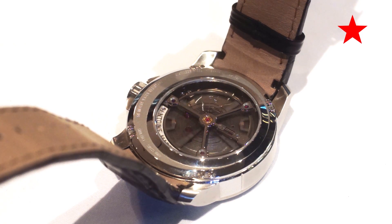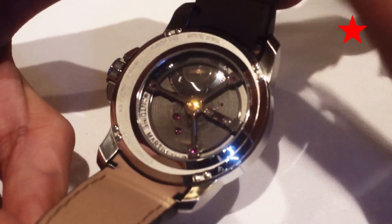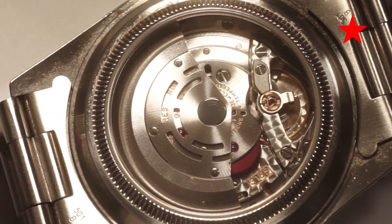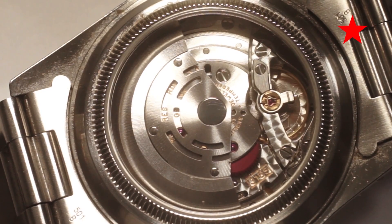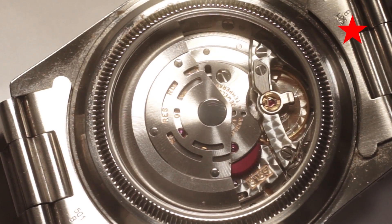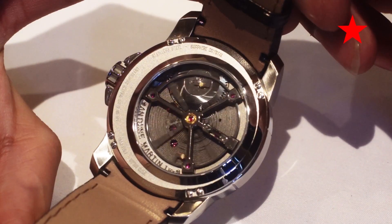This 24mm balance wheel is one of the largest that you'll find beating away in any watch. As a point of comparison, here is the movement of the Rolex Explorer II, and you'll find the balance wheel there occupying a much smaller portion of the available space than you would find in the Slow Runner.